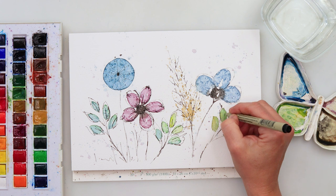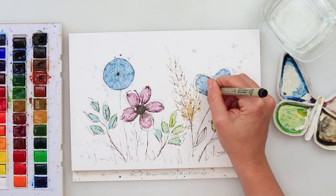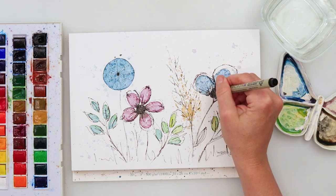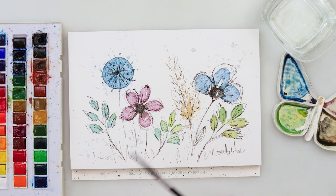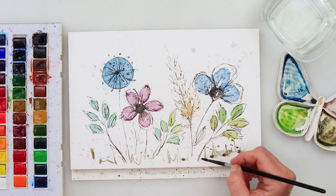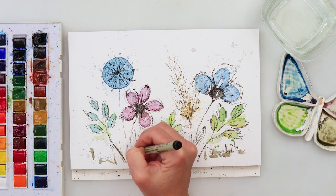For the leaves I'm not trying to follow the watercolor shapes exactly — I'm going around and drawing all sorts of shapes. You don't have to stay within the shapes you made with watercolors; you can add more. A little more ink to the right flower, the left flower, the dandelion, and a couple more splatters. I also added details to the grass in the lower part to make it stand out. If you make this into a card, you can write any text you like and make it your own.